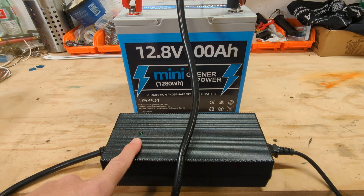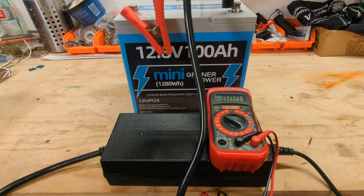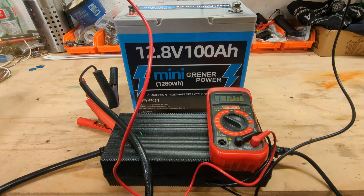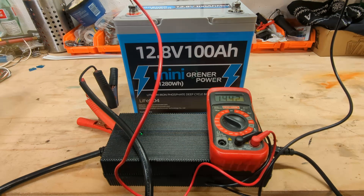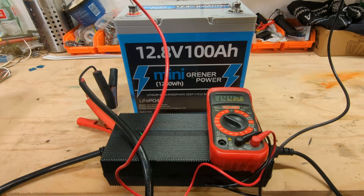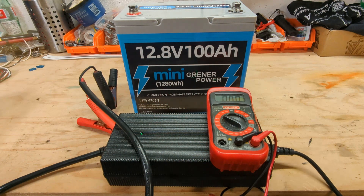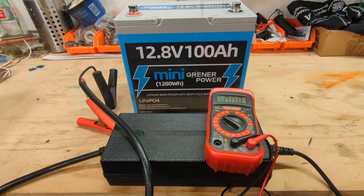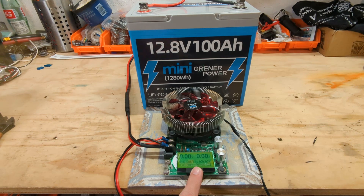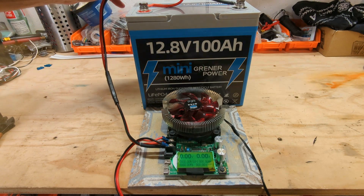We got the green light, so let's check the voltage and see what we got. 14.42 volts — she's definitely topped off. Now we will do a discharge test and see how many watt hours or amp hours we can pull out of this battery. We've got our capacity tester all zeroed out and ready to go. Let's plug it in and start the test.